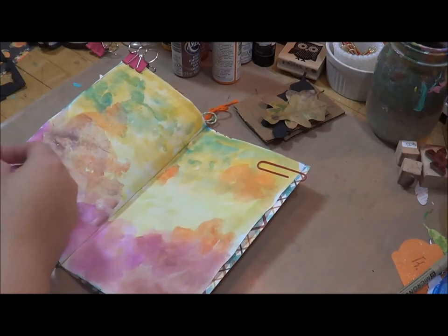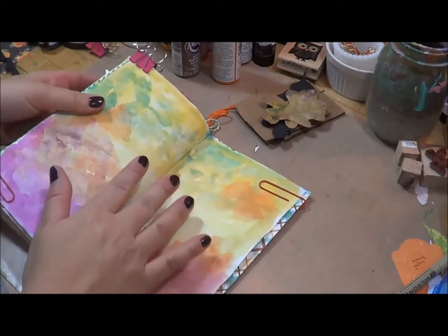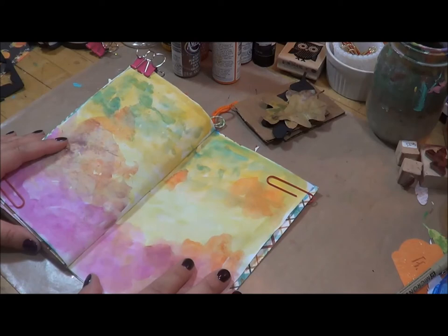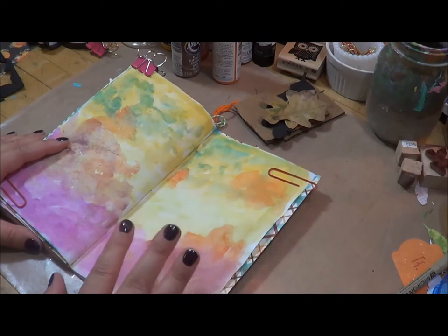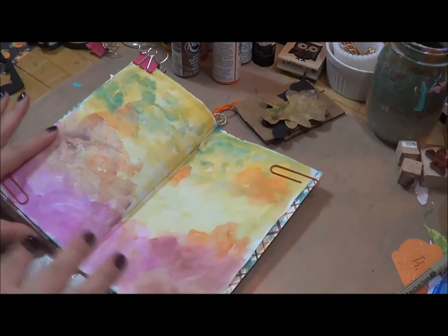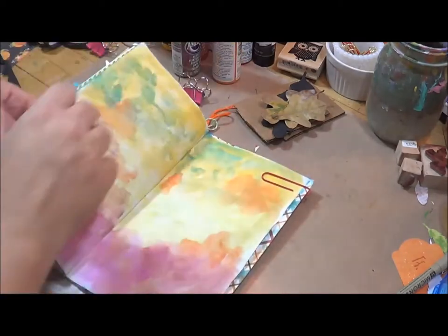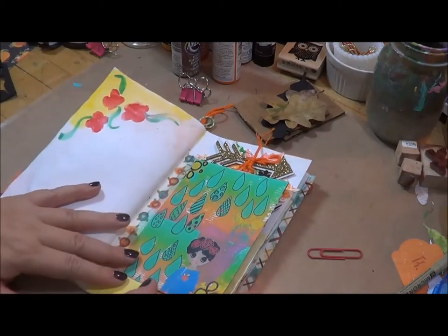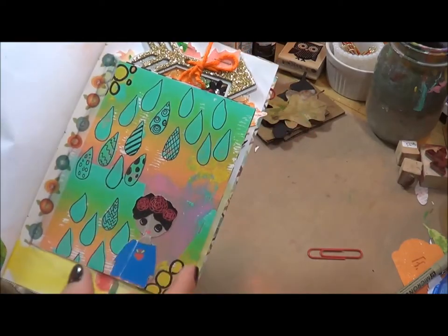This past weekend I attended a workshop by Posh Pieces — this is Melissa — and she did a creative planning workshop where we learned how to make stamps from foam and then used the jelly pad to create different colors and stamping. Basically we layered up a sticker. I'll show you real quick the page I did. I still haven't documented the event — I'm going to write about it here — but this is the page I worked on at her workshop.